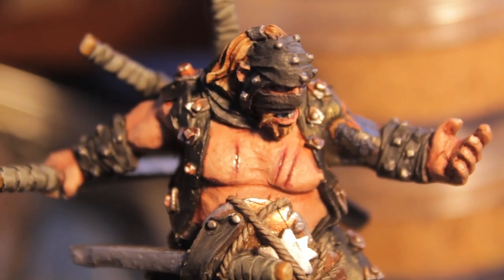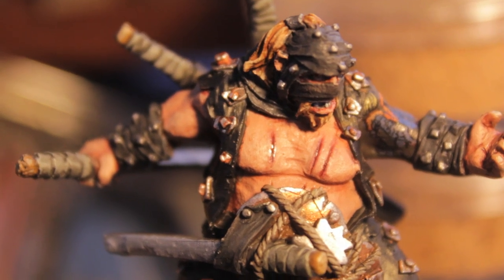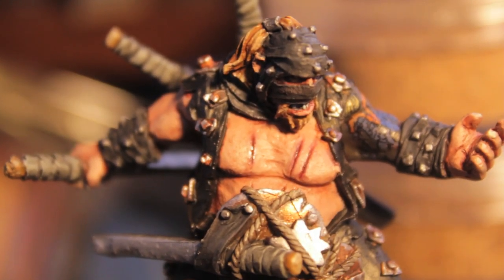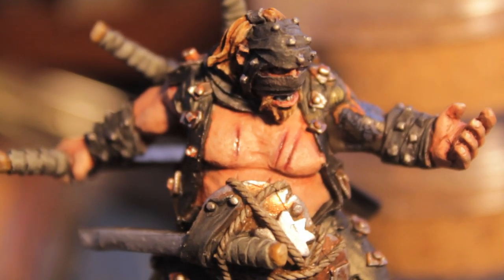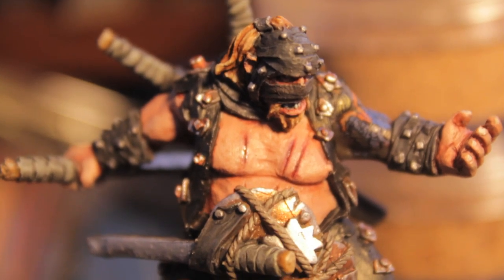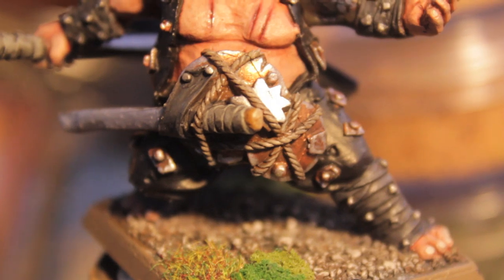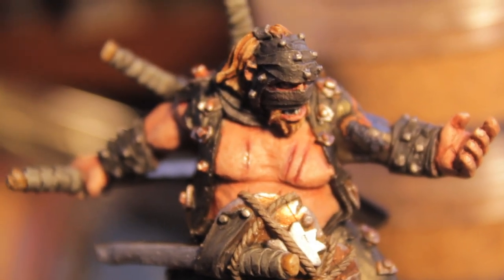I decided to make him blonde like an American ninja — I don't even know if the American ninja from that old movie was actually blonde. But I think it's funny that he's got a dark outfit, he's tatting himself up, really trying to immerse himself in this Nippon culture, but he's a natural blonde. I think that's pretty funny and fluffy.